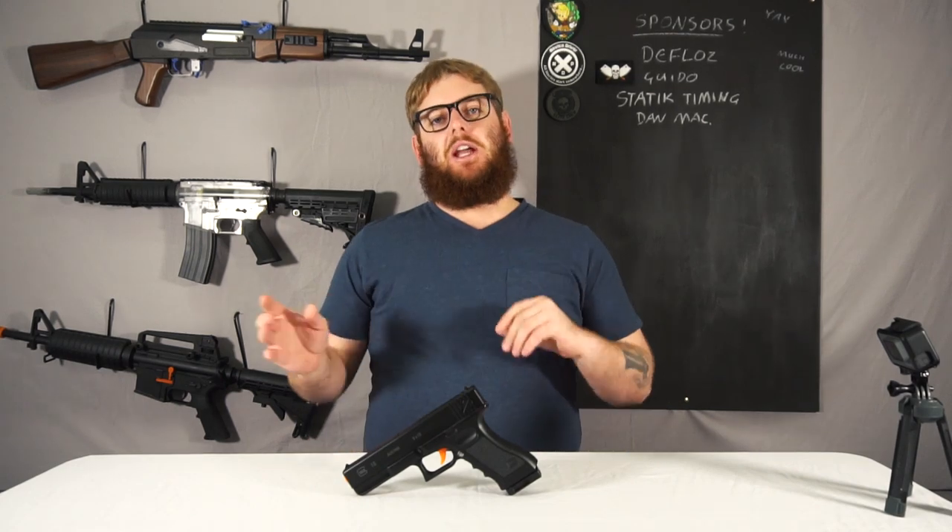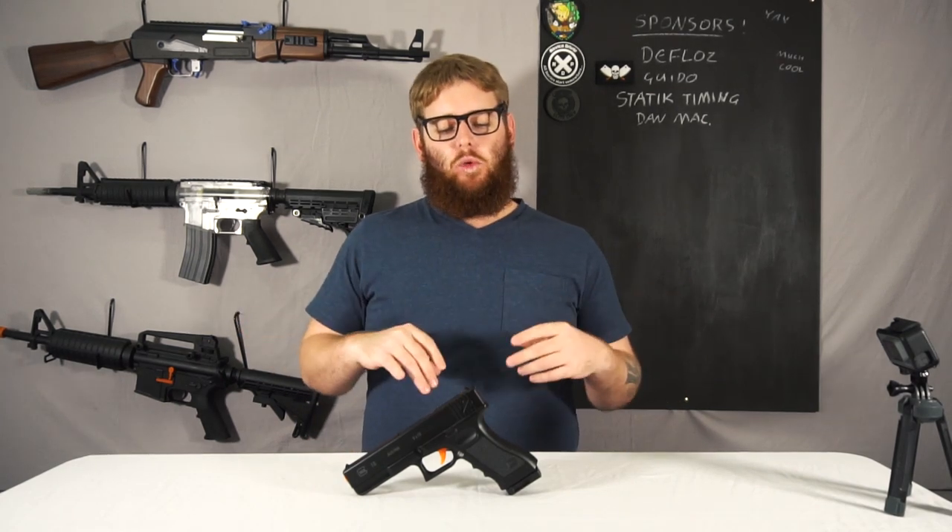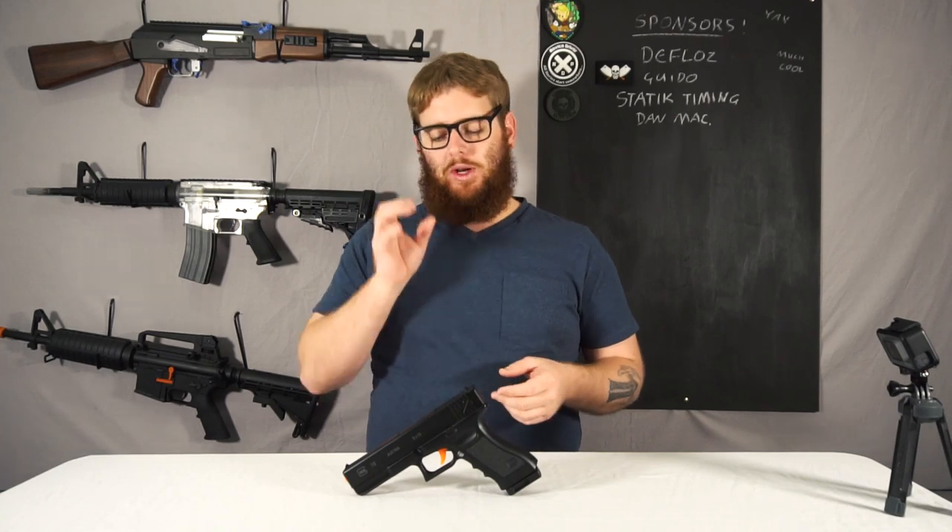G'day, welcome back into the studio for another short and sweet review. This time I'm going to go back and look at a couple of smaller, older ones that aren't necessarily worth a full review in themselves, but so that way you can make a decision whether or not it's worthwhile for you to buy.